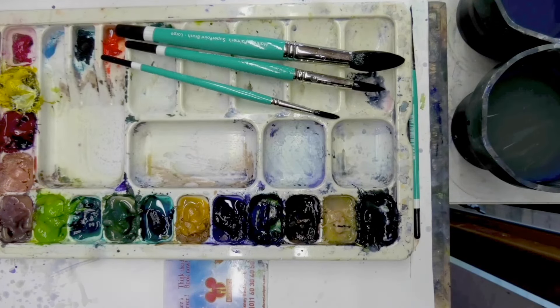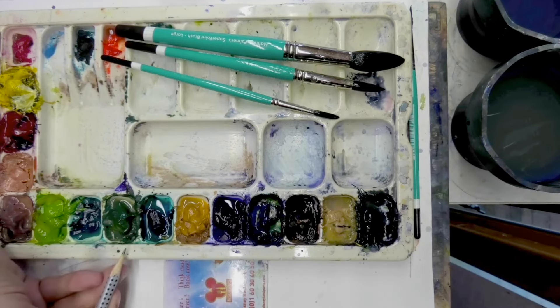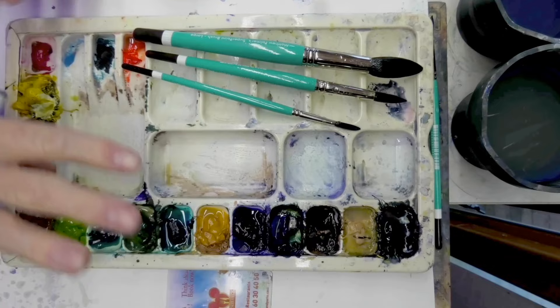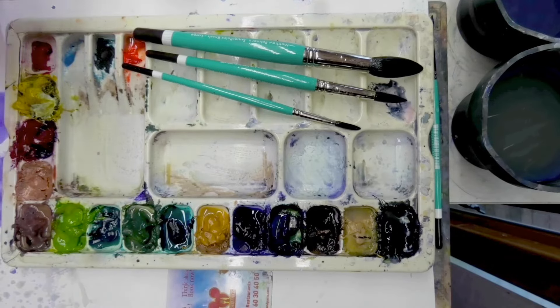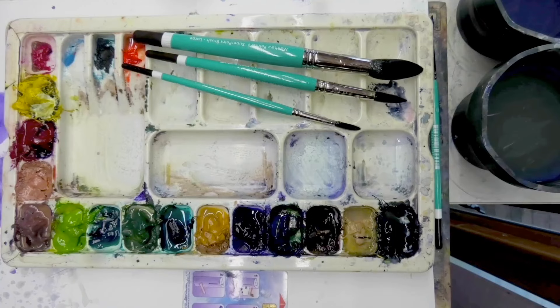Color-wise, you can do this with primary colors - blue, red, and yellow - and that would work fine. But I'm going to be using some natural colors: natural blue, natural gray, the two natural greens - green and green light. I might squeeze in some other colors as we go through, but natural yellow light, natural red, and natural blue would cover it. I've also got a plastic card here which I'm going to use for one of the tricks for this particular watercolor picture.